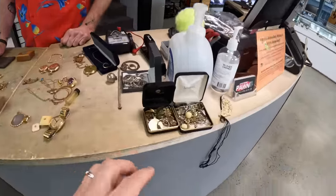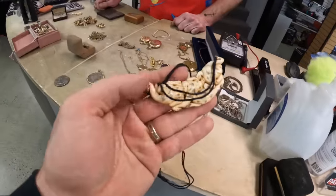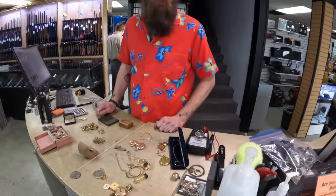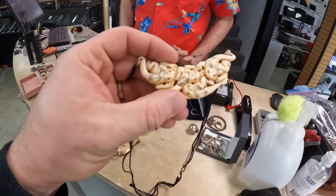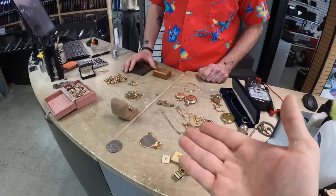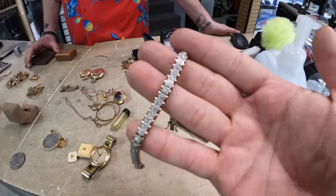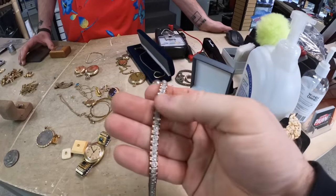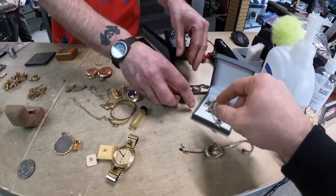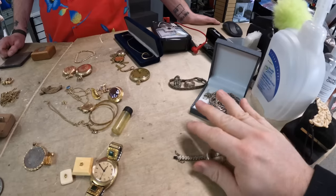So first off the bat this stuff is costume - so it's not gold or silver, could be silver plated. Now this we're not selling because it's illegal but it is real - it's actually tusk, probably walrus. Without documentation it's not for sale, we can't sell it. Normally I'd be excited about getting silver guys, but with all this gold over here it's hard. This is marked silver, 925 Italy. We also found a Chinese ball - a benwa ball.